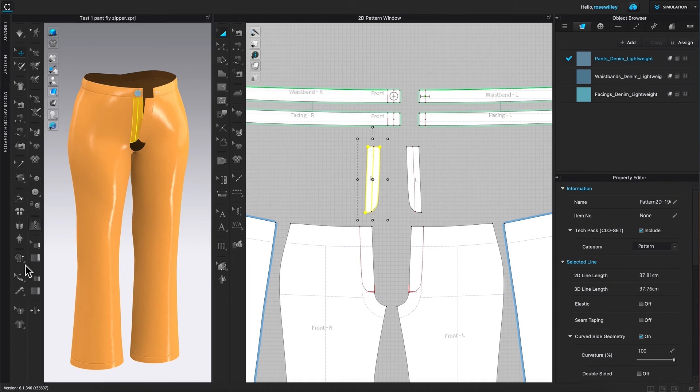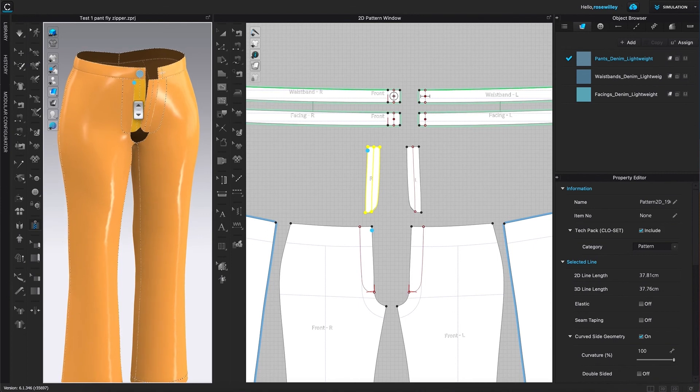This time I'm going to place my zipper carefully. Let's zoom in a little more, then click right there to place the zipper and click twice to end the zipper.